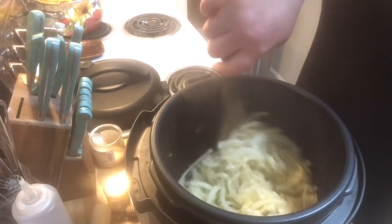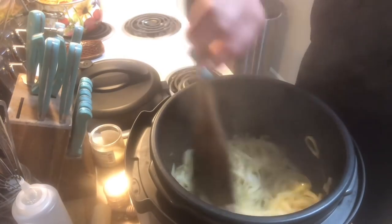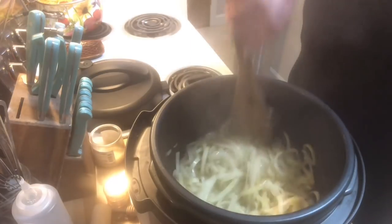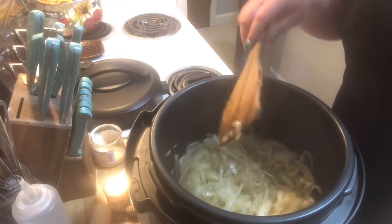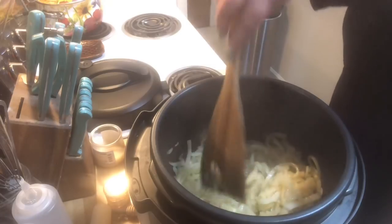I just wanted to bring you in — it's been about six minutes. The onions are already starting to slump down and starting to brown because of the sugar, and that salt has really helped take out some of that moisture out of the onions. We're going to keep going for about another seven to ten minutes.